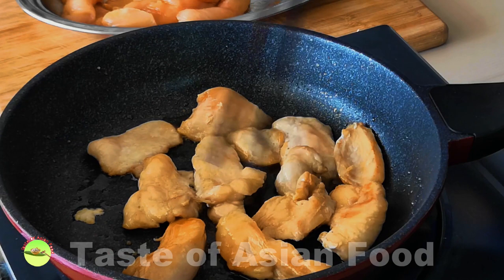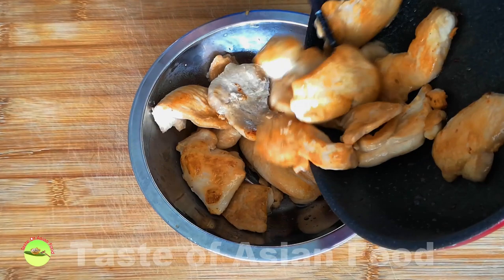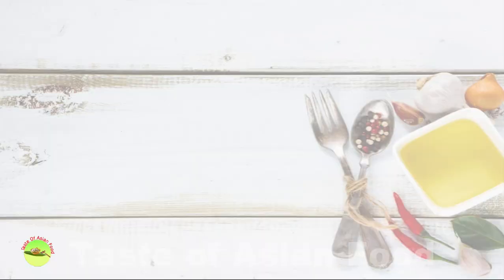Keep the heat at low to medium. Take a little bit of time — it keeps the chicken meat tender and soft. Remove the chicken, set it aside, and now we move on to prepare the vegetables.